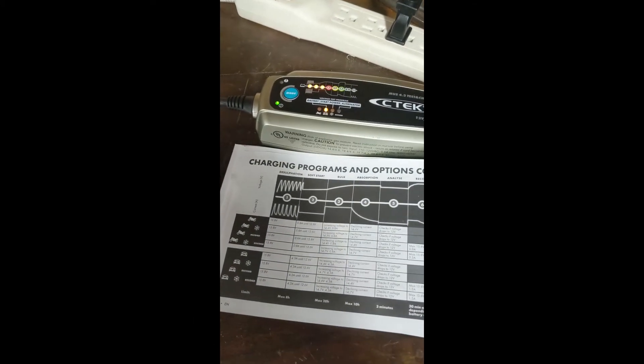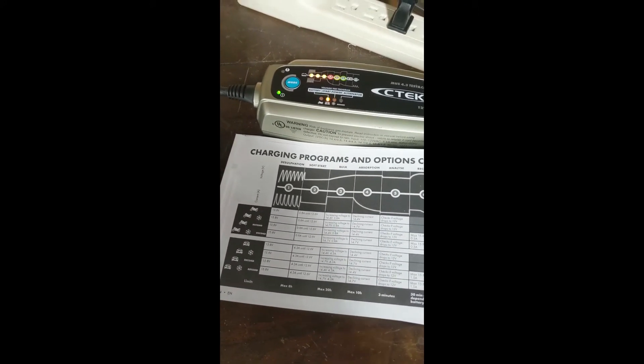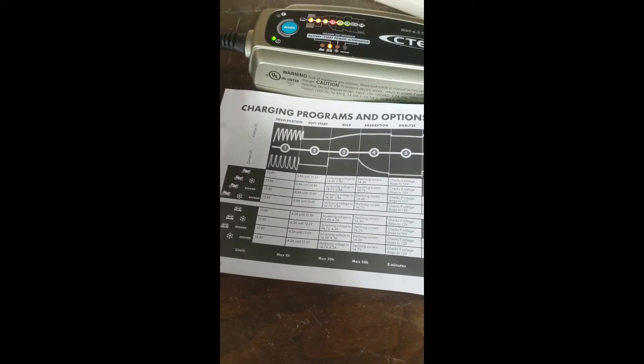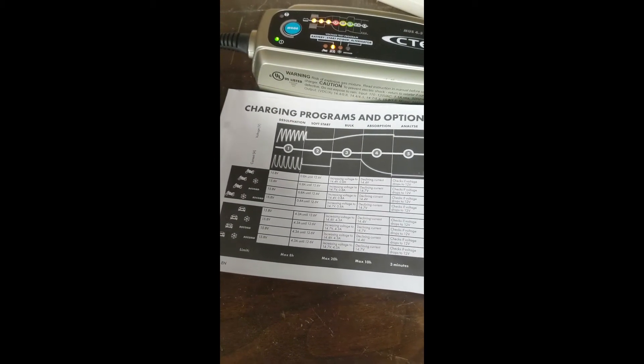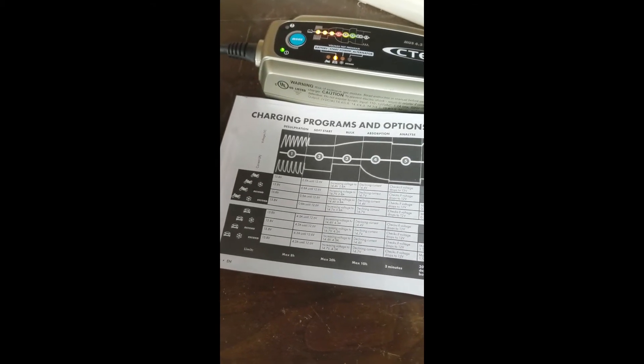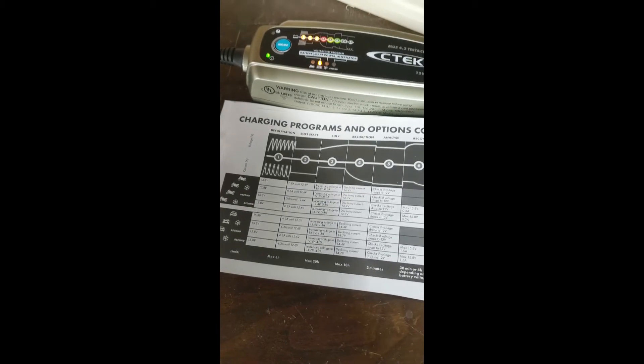Over time it will continue to move to the right and it will monitor the progress. As you can see, it could take up to a maximum of eight hours for the soft start and a maximum of 20 hours for the bulk, depending on where your battery is when it starts.